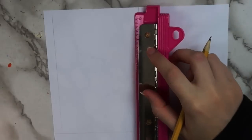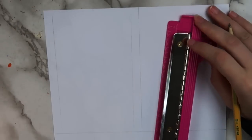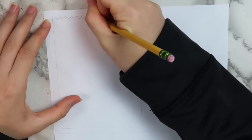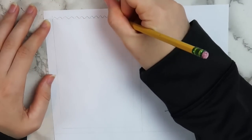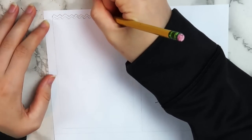Now that we have our rectangle, we're going to draw a smaller rectangle inside of the bigger one. For this inner rectangle, I only drew the two sides and the bottom, and I left the top open. At the top part that we left open, I drew a zigzagged line, and on top of that line, I drew another zigzagged line.